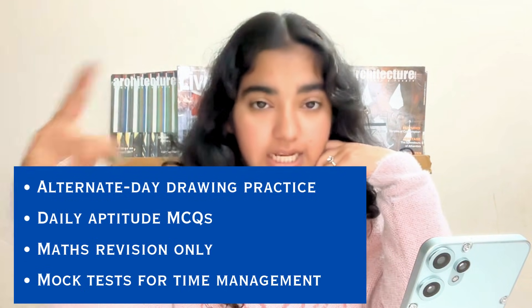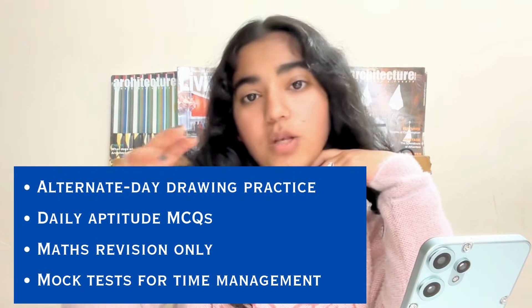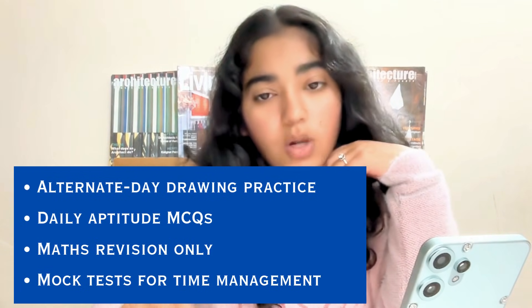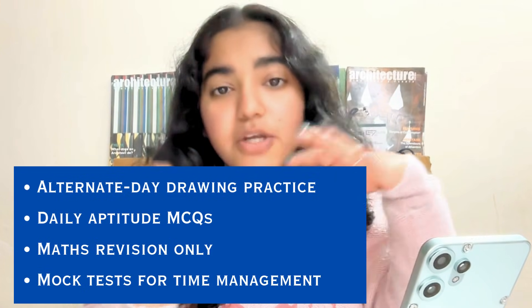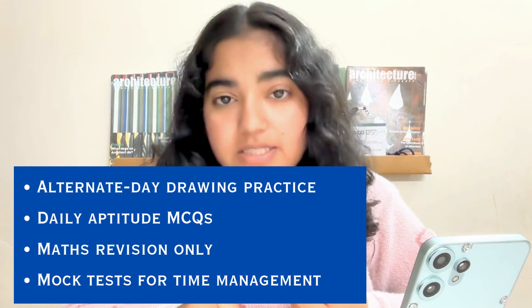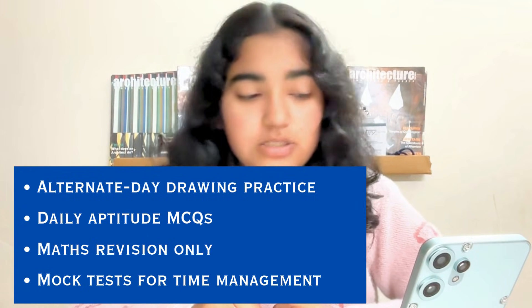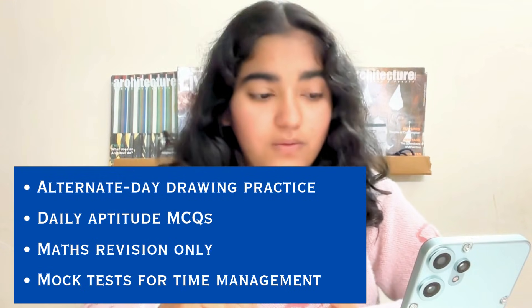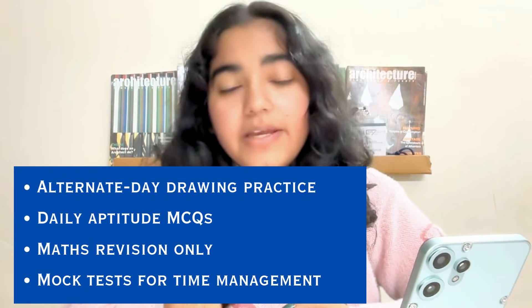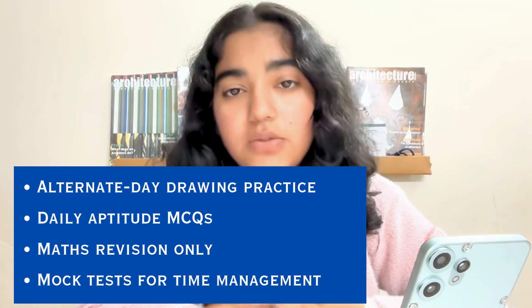Now let me give you the last 30-day strategy. The main focus should be on alternate-day drawing practice. Daily aptitude MCQs are mandatory since aptitude carries the highest weightage — exactly 50% of the whole paper, that is 200 out of 400 marks. You should also revise mathematics topics with a focus on high-weightage chapters like coordinate geometry. Do mock tests for time management, and practice PYQs — previous year questions — for every section: drawing, mathematics, and aptitude.